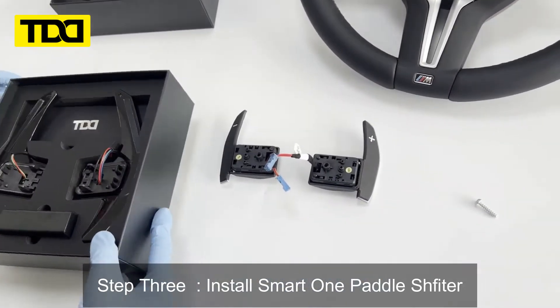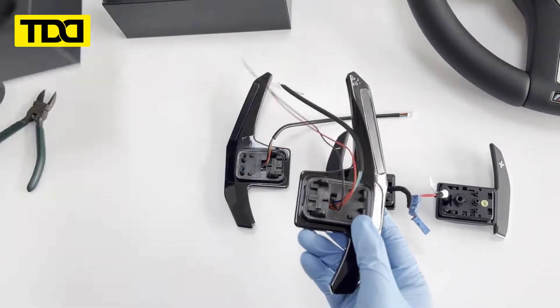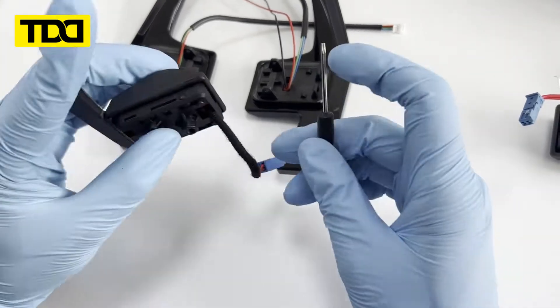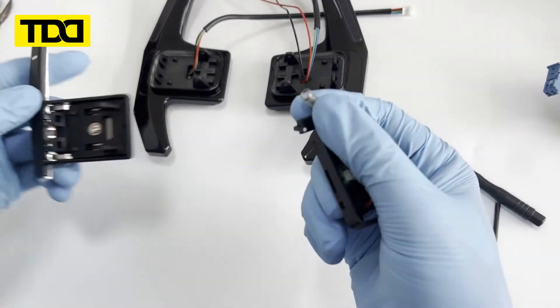Step 3. Install the Smart One Paddle Shifter.